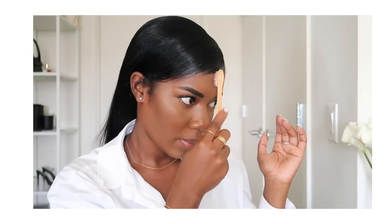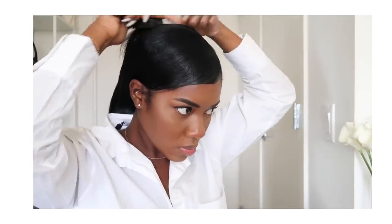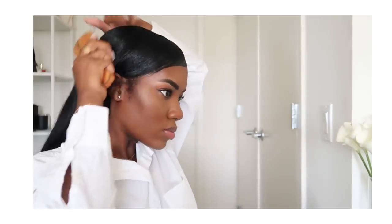I'm just going to be slicking this down. For this part, I like when my hair is on my face a little bit, especially for a sleek bun, because I have a lot of forehead and this can help to hide some of that. I put some on the kitchen as well because I know it's dry back there.